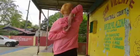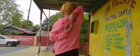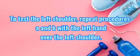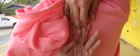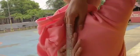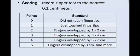As if to pull the zipper or scratch between the shoulder blades. For the partner: observe whether the fingers touch or overlap each other. If not, measure the gap between the middle fingers of both hands and record the distance in cm. Scoring: record to the nearest 0.1 cm. 0 – did not touch fingertips; 1 – just touch fingertips; 2 – fingers overlap by 1 or 2 cm; 3 – fingers overlap by 3 to 4 cm; 4 – fingers overlap by 5 to 7 cm; 5 – fingers overlap by 8 cm and more.